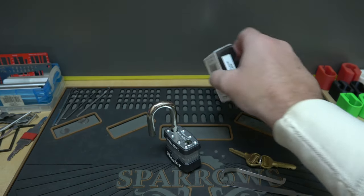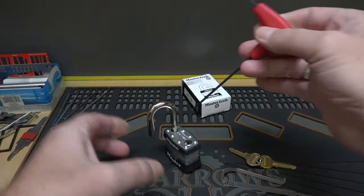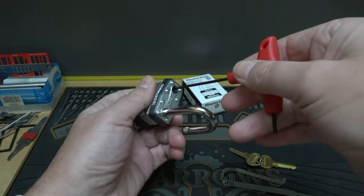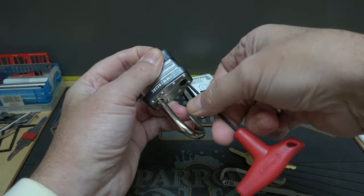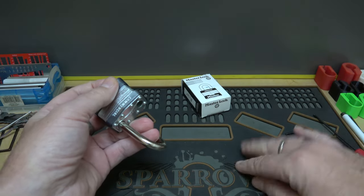I did my homework beforehand — you need a 3/32 inch Allen tool, which goes right here. There's an Allen screw down here. Bada boom, bada bing! Let's see what it's got under the hood.